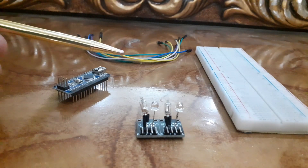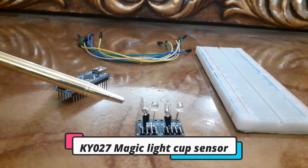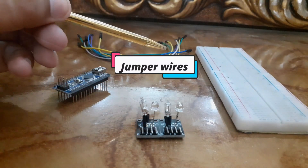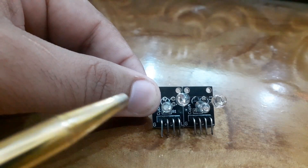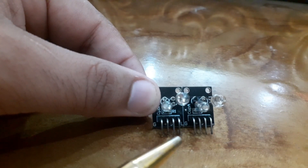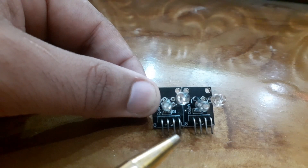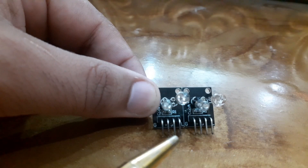For this project you will need an Arduino board, the KY027 Magic Light Cup sensor module, a breadboard, and a few jumper wires. The module consists of two KY027 sensors. The KY027 sensor has four pins: VCC, ground, signal, and light pin.